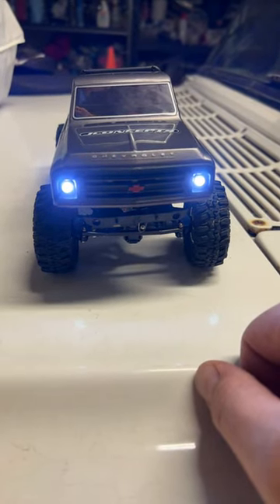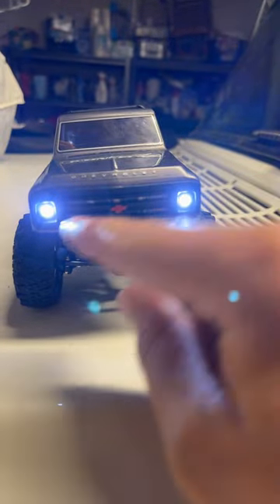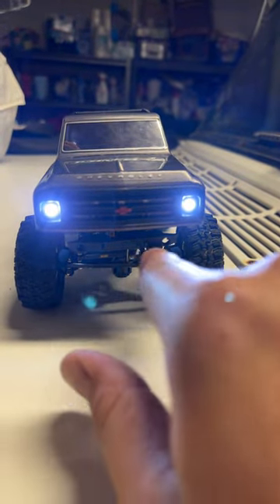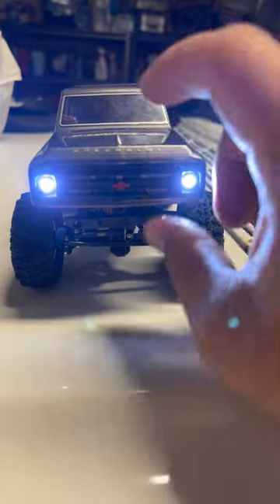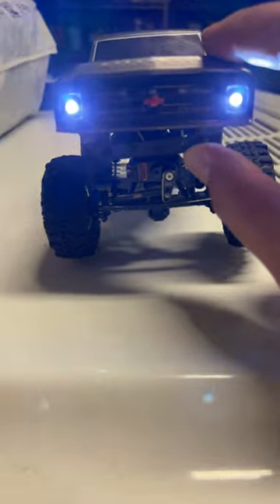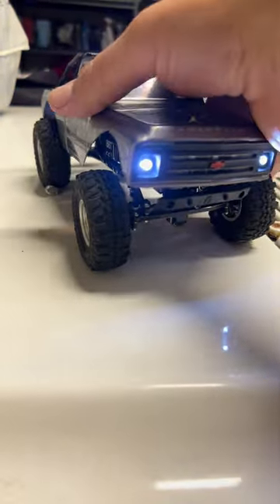So I got my little SCX-24 here — kind of doing the same stuff a lot of you guys do. Lights in the front and the grille, a little jeep bumper on the front for more tire clearance for climbing, Endora links in the front, knuckles, RC Lion wheels, and Endora tires.